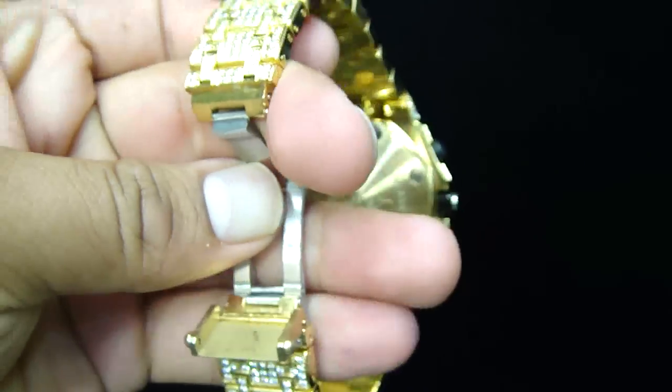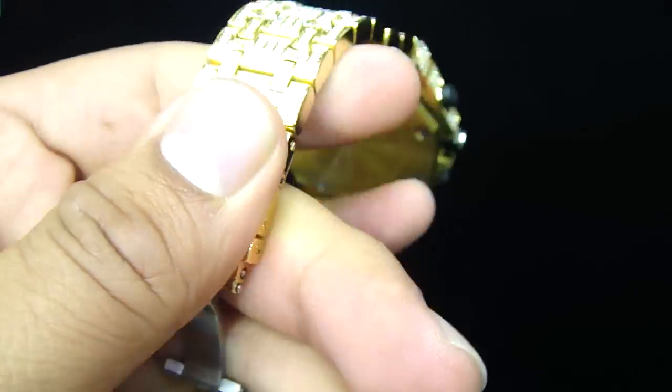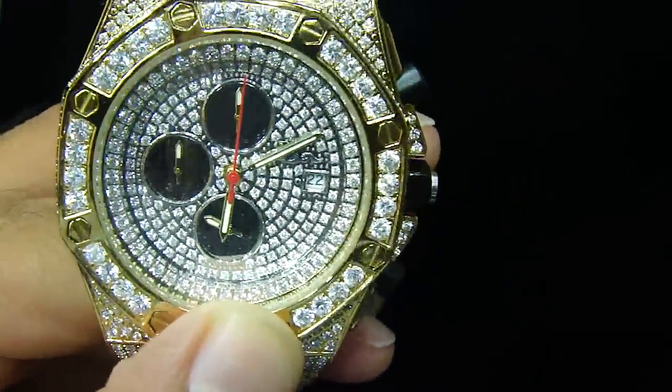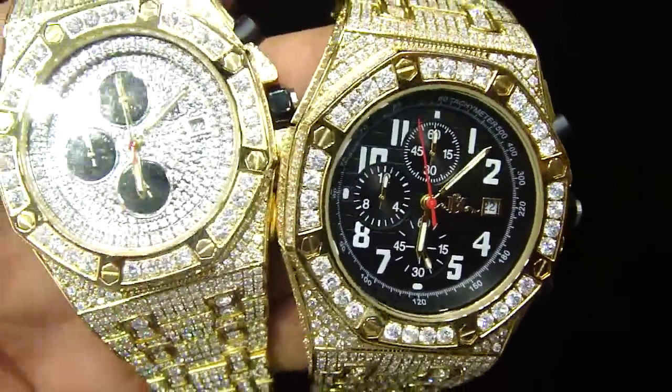The clasp is stainless steel too, right here. All micro pavé setting throughout.